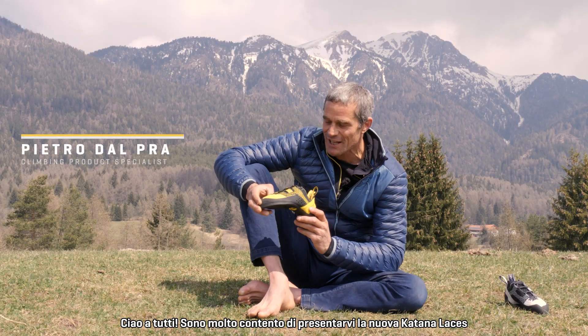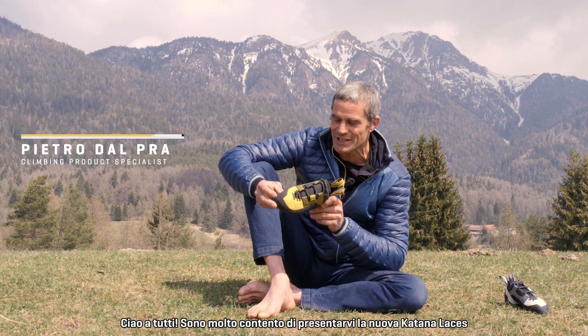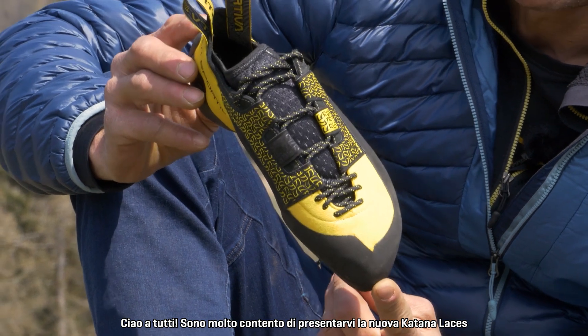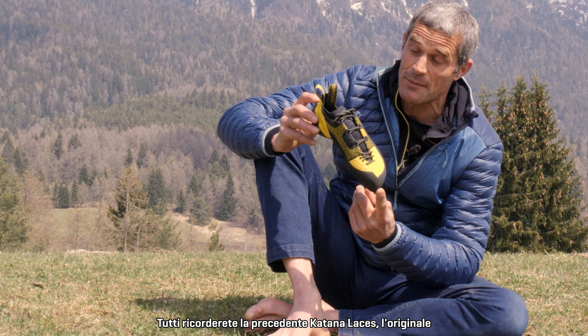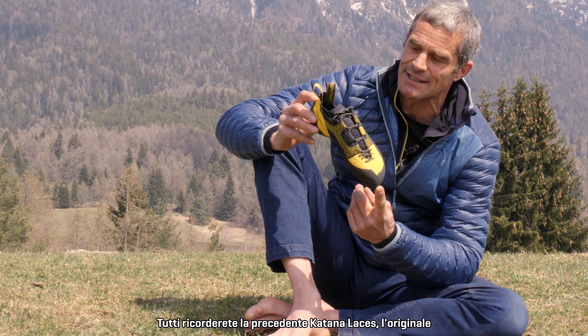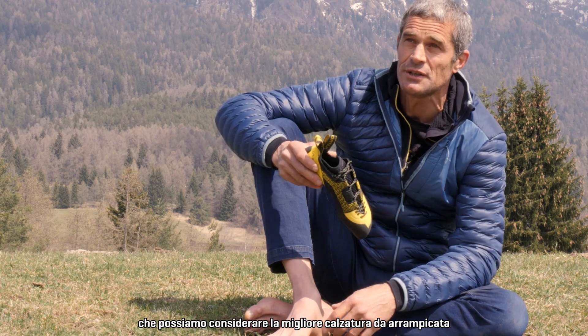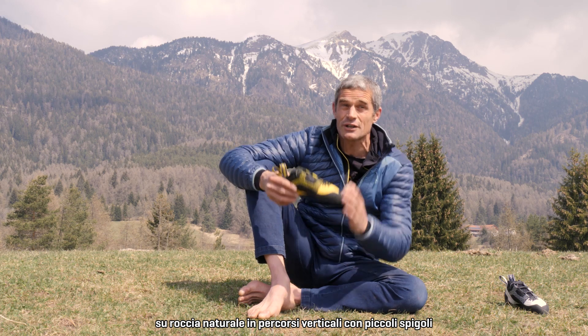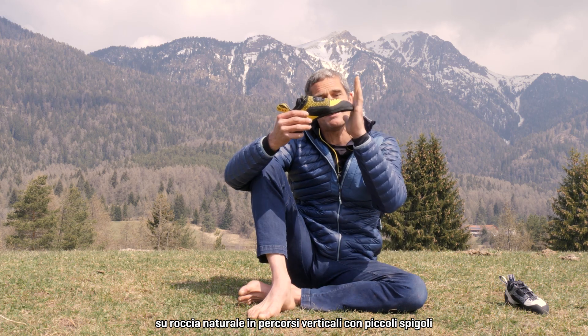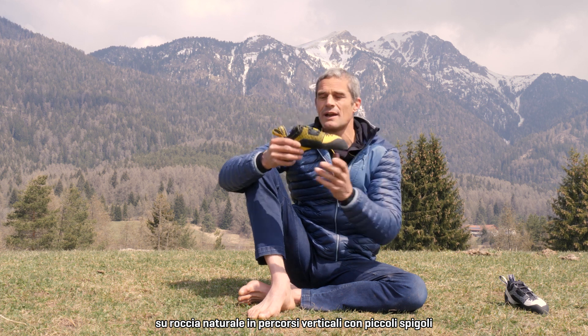Ciao to everybody! I'm super glad to be here to introduce you the new Katana Lace. Everybody of you remember the previous, the original Katana Lace, which has been considered the best climbing shoe for climbing on natural rock in vertical steep routes with small edges.